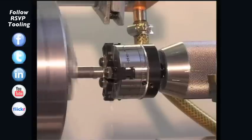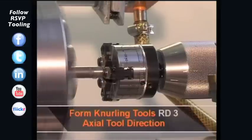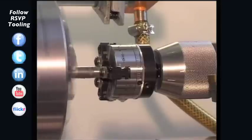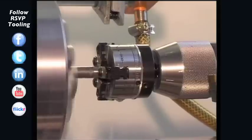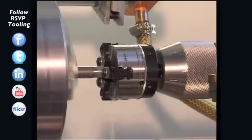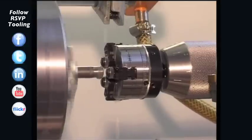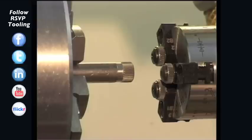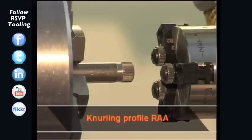We start the machine spindle with the appropriate speed and move over the workpiece. After the dwell time, the tool should be retracted at double the feed rate. We see the knurling profile RAA produced with the Zeus knurling tool 192 and the three knurling wheels with the form AA.